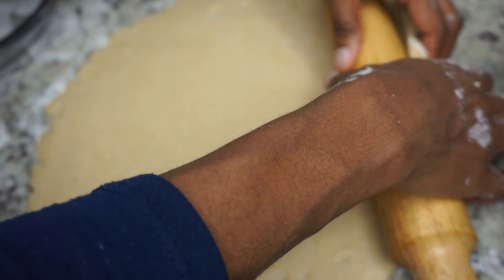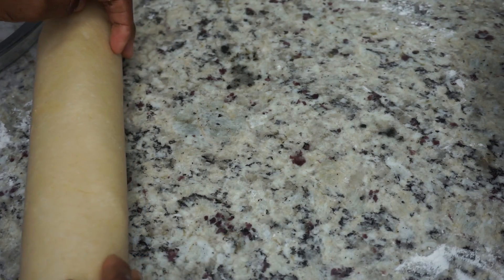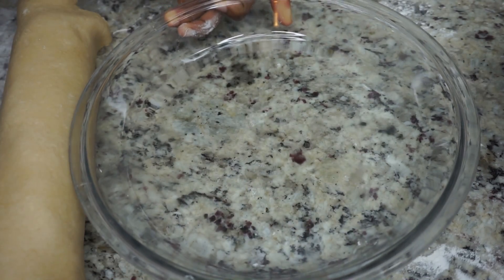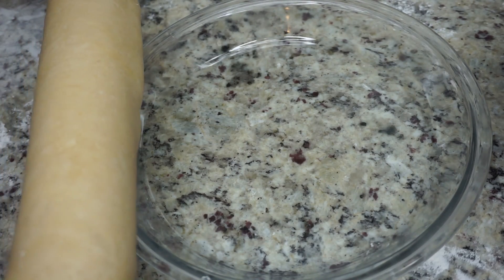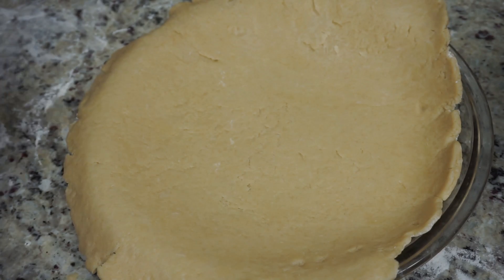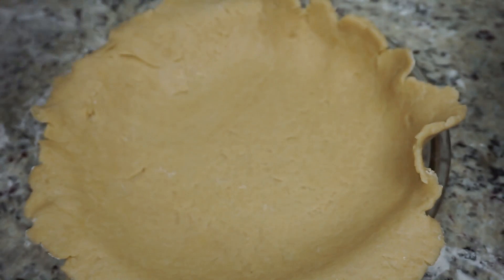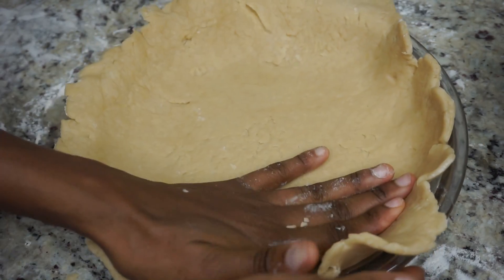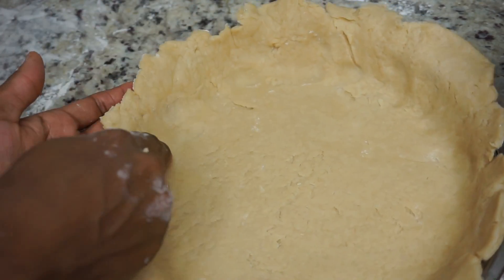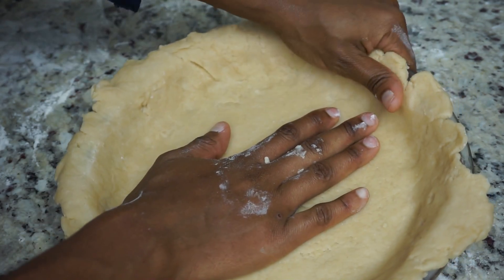Once your dough is large and open, we're just going to roll it out with the rolling pin, and then place it on top of the baking dish we're going to bake it in. Once you're done placing it and it's sitting right, make sure you flatten the dough down with your hands so we don't have any air bubbles under there. Press it down to get rid of all those little air bubbles that can cause the dough to rise up when it's baking.